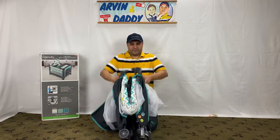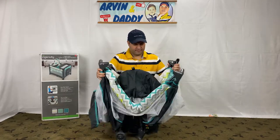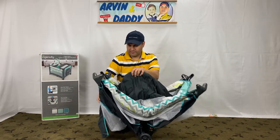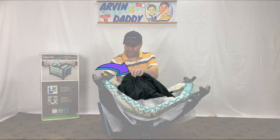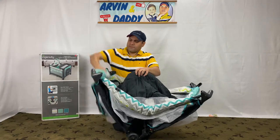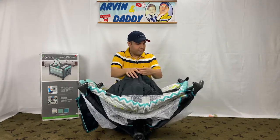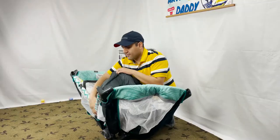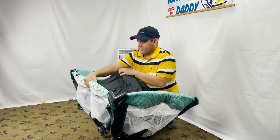Let's start putting together the Ingenuity Smart and Simple Play Yard by picking up this part. Pull the upper legs apart like this, and make sure this center part is up. Pull up one sidebar at a time sharply to lock — make sure you hear the click sound. I recommend starting with the shorter sidebars first.